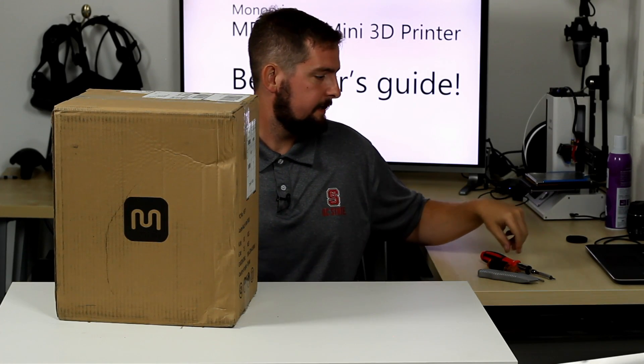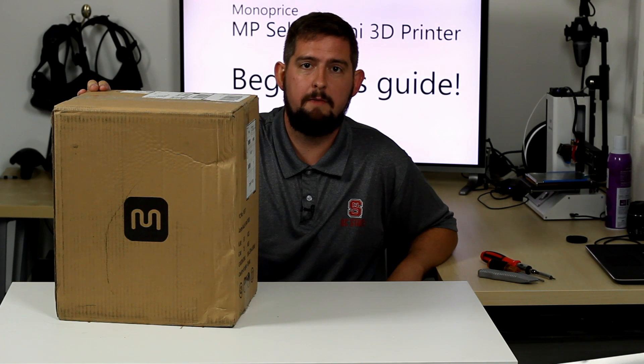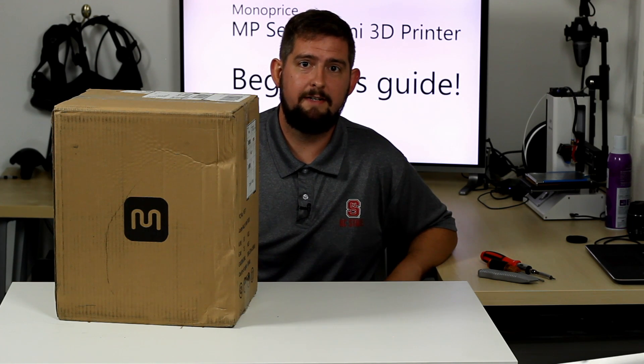Hi folks, Tyler here. I've got a box in front of me because today we're going to be unboxing the Monoprice Mini Select 3D printer, and I'm going to walk you guys and girls through how to set this up. This is going to be a video mainly for people who have never 3D printed anything in their lives. If this is your first printer — and it's actually a really good one — I'm going to show you how to get started from opening the box all the way through your initial prints, some of the first modifications you might want to make, and some more advanced things, but let's get started and take this thing out of the box.